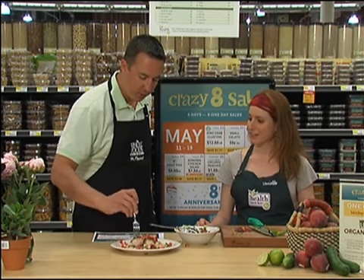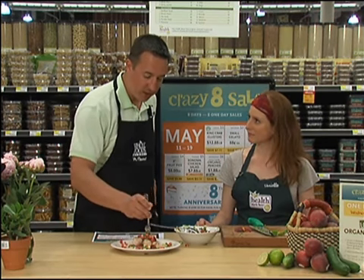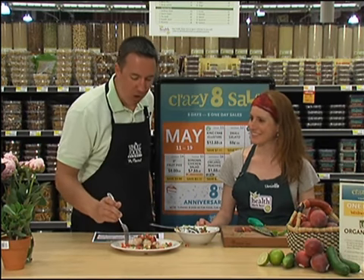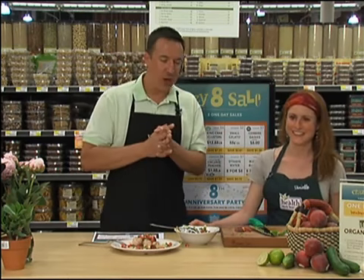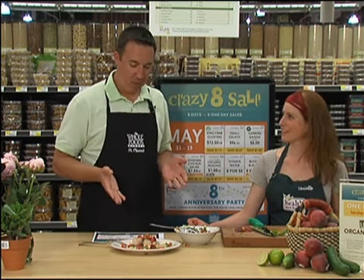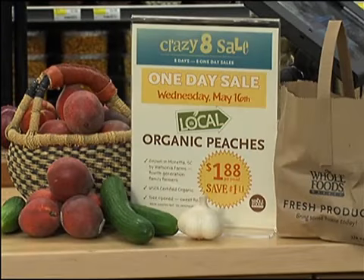Will you have the recipe for this in the store? Yes we will. And I am planning on stopping by Saturday for that party — what time is the cake? The cake will be at 4 o'clock. So stop on by Whole Foods — got some great stuff going on all week. Eighth birthday party right here in Mount Pleasant. Danielle, I can't talk anymore because I'm going to finish eating this. We'll be right back with much more Low Country Live.